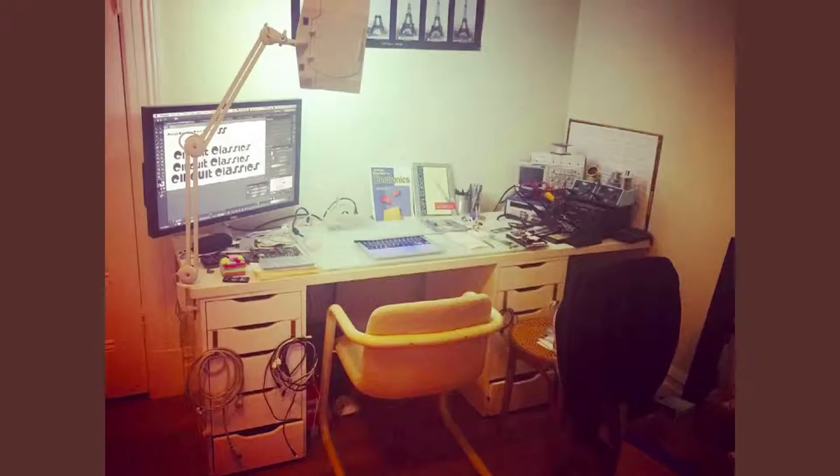I started thinking more about the behind-the-scenes parts of getting any project made. Here's behind the scenes — that's my desk. The first part of this project was basically purely circuit board design: about 14 hours a day of me sitting in that chair. And it went so quickly, it was unreal. I would just wake up and start designing electronics immediately.